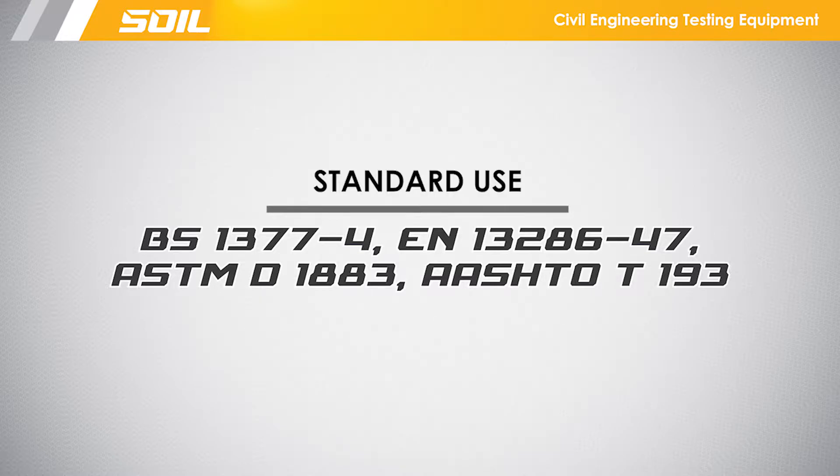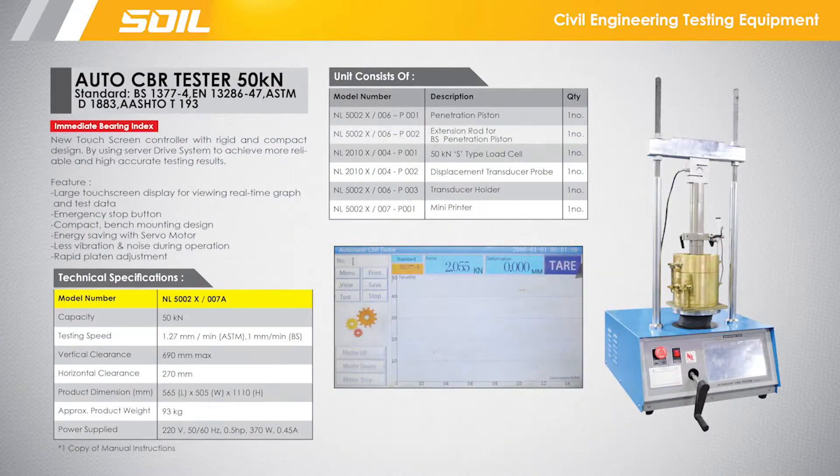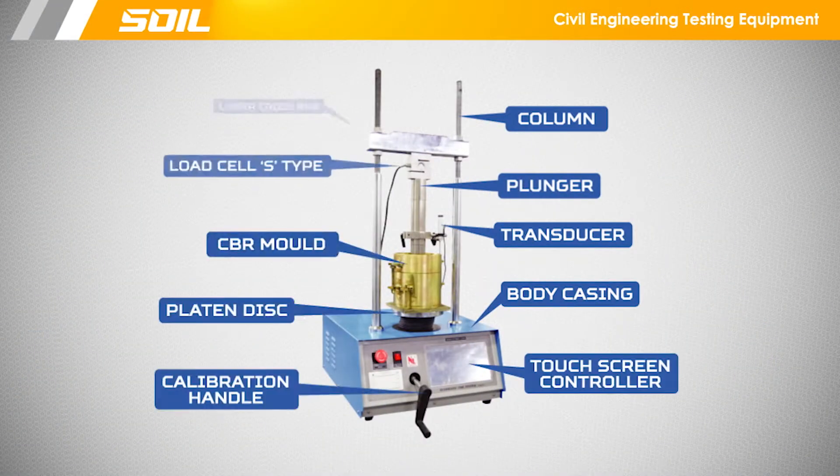Standard use, apparatus specifications, and parts of the apparatus.